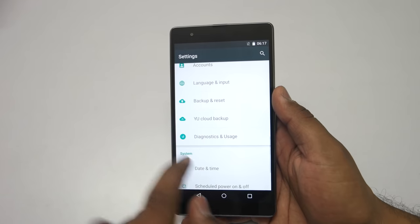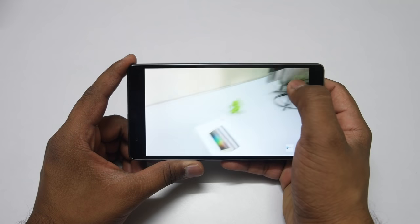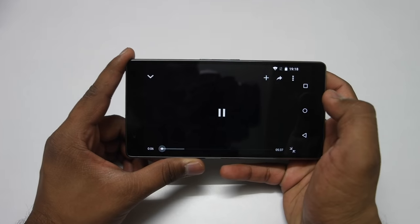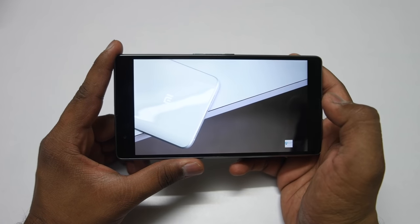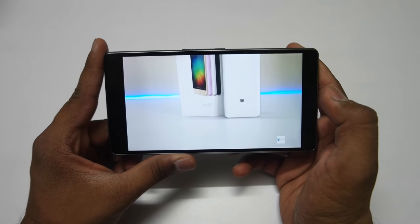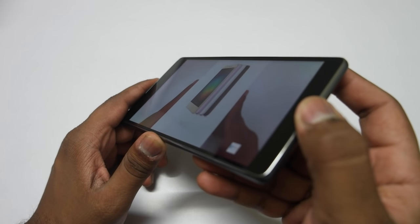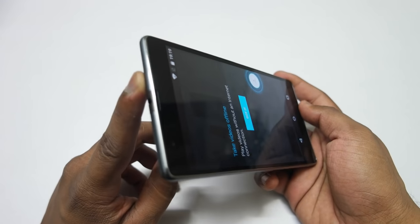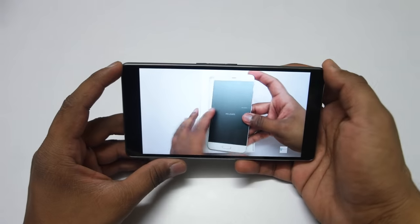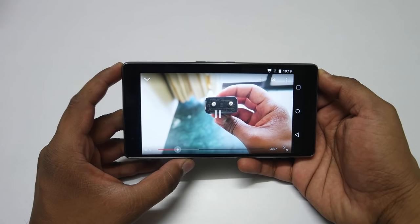You also get a few other features like uCloud backup and diagnostic and usage — I will talk about those in my full review. Looking at YouTube video playback, the viewing angles are pretty good, although the display feels slightly on the cooler side. The speaker output is really nice and loud, so I'm impressed with the viewing angles and the speaker on this device.